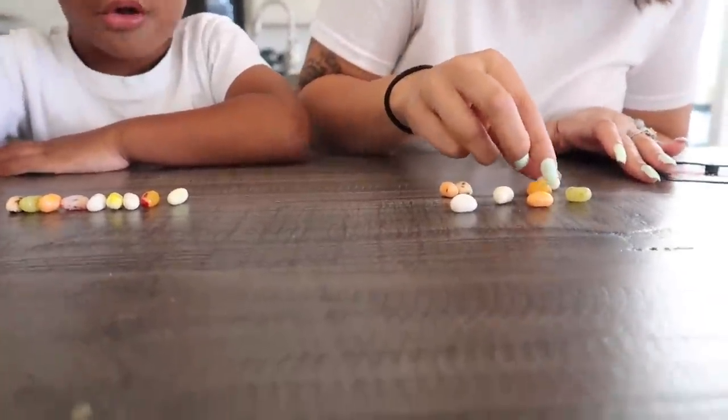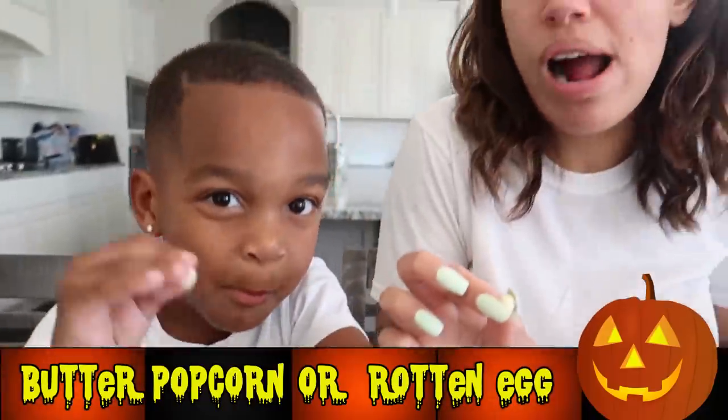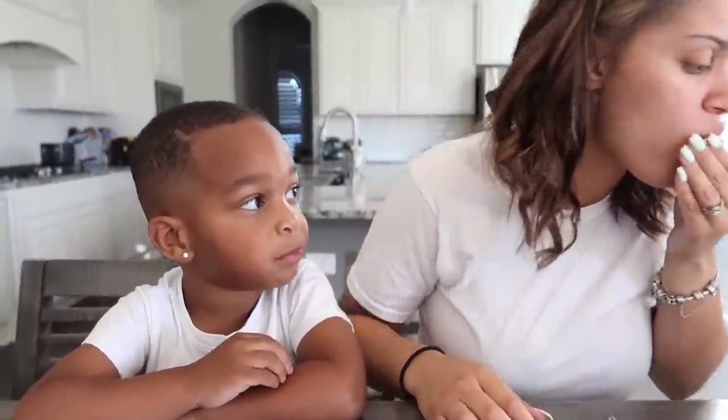Berry blue. I got toothpaste again. I got toothpaste. Let me smell — is that toothpaste or berry blue? Let's eat this one, baby. So this is either buttered popcorn or rotten egg. Let's get egg. Okay, swallow. For mama. Rotten egg. I like it. You like that one? You must have got popcorn.